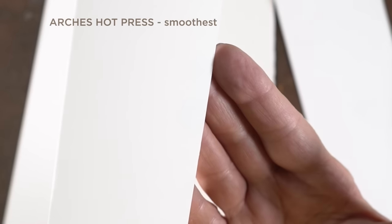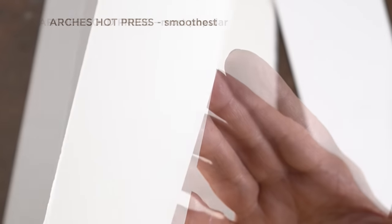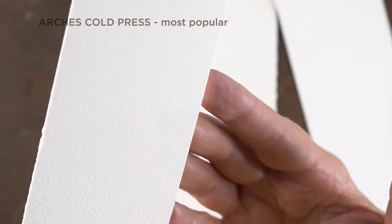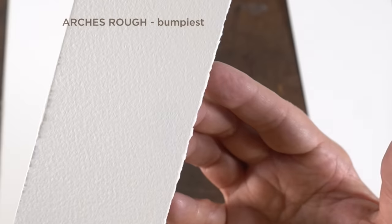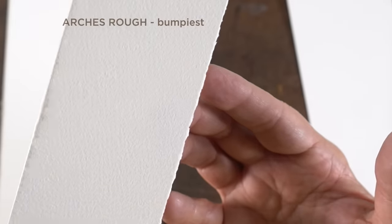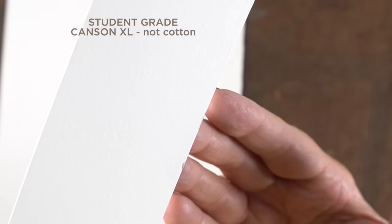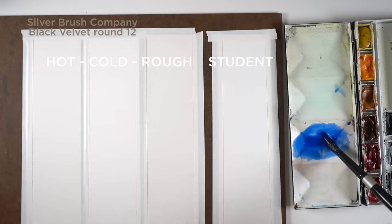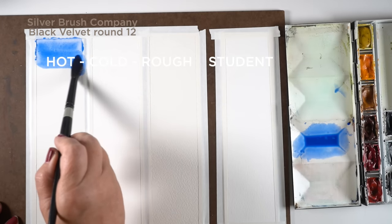Let's do a very fast chat on paper and comparison. Arches is my go-to brand. Hot press is not my go-to paper — it's too smooth. Cold press is the most popular. Rough is the bumpiest and a lot of people don't like it but I love it. And then the student grade — I'm throwing in here just for comparison. It's by Canson, not Arches, and I want to show you the difference between a good and a not-good paper.